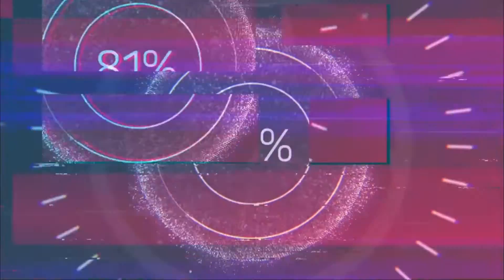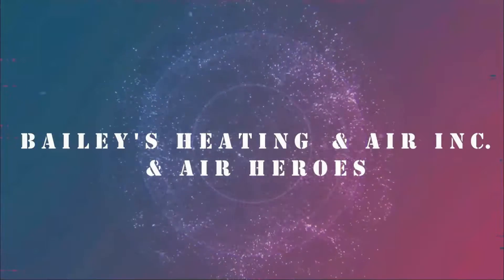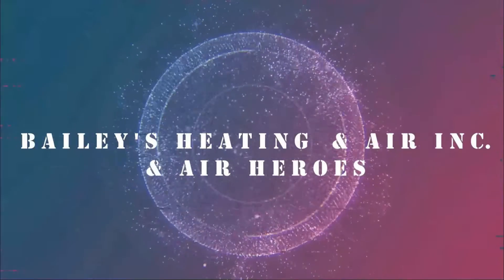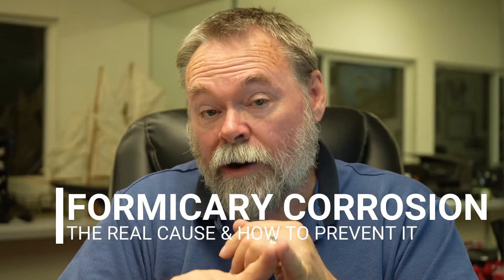Within three years we were changing coils — that didn't make sense to me. Hi, Mitch Bailey here. I want to talk about formicary corrosion. What is formicary corrosion?